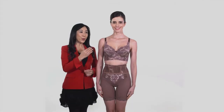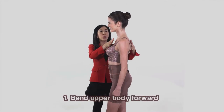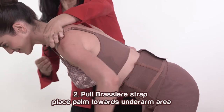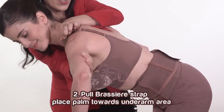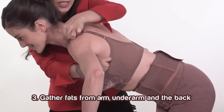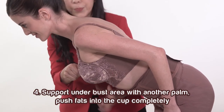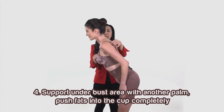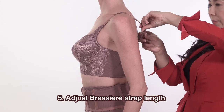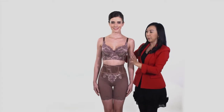There are 5 steps to create a natural rounded bust. First, bend the customer's upper body forward. Second, pull bra strap then place your palm towards the underarm area. Third, gather fat from the arm, underarm and the back. Fourth, support under bust area with your palm and push fat into the cup completely. Fifth, adjust bra strap length. Repeat these steps on the other side.